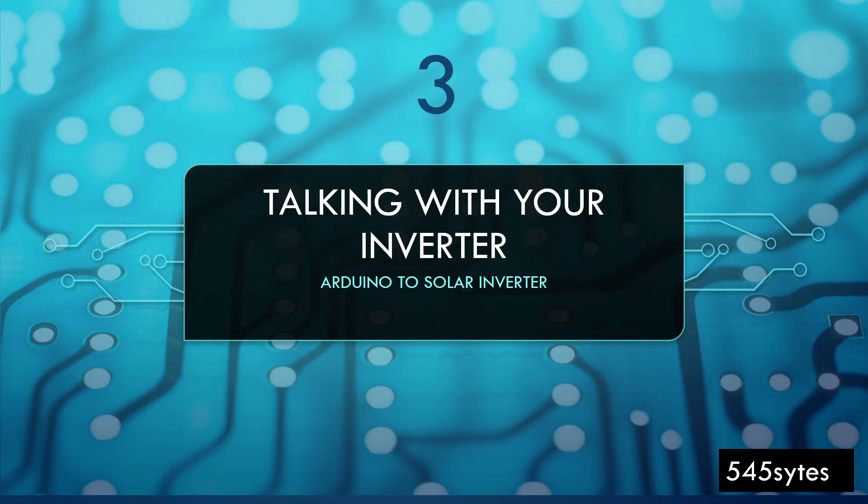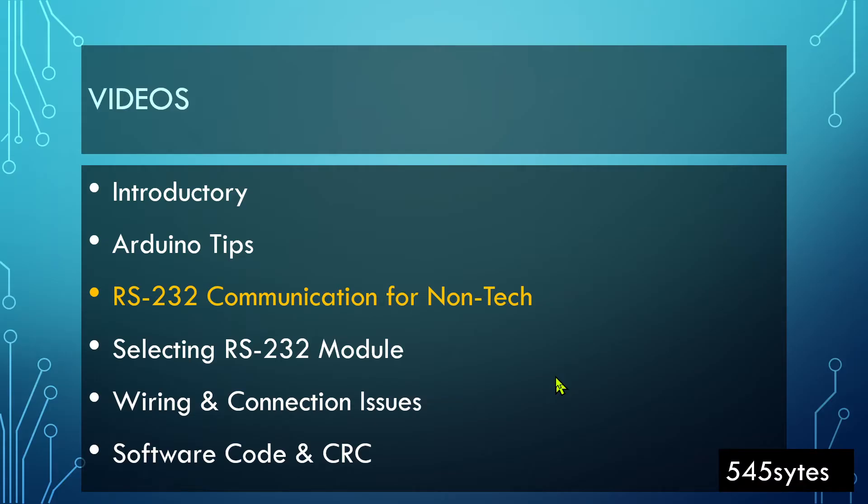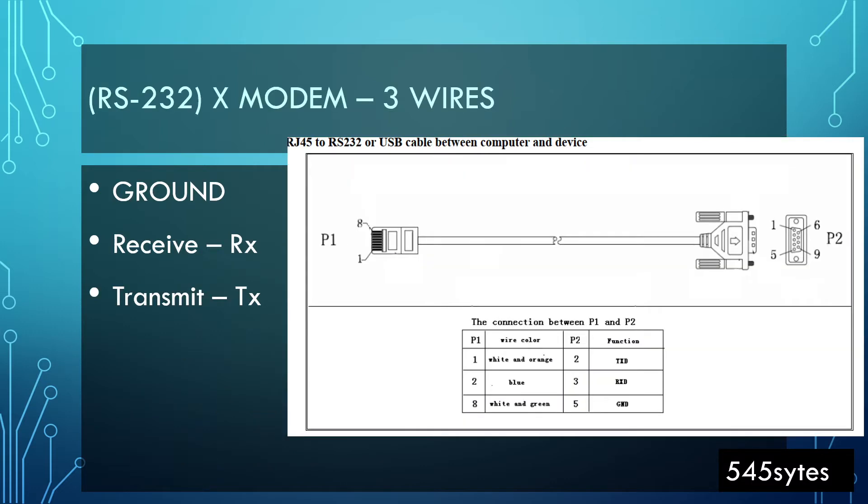Hello everyone, welcome back. This is video number three. In this video I'm going to talk about how RS232 communication works. Principally this is for non-technical people and I may not be 100% technically correct, but I think this will help out many hobbyists. First of all, you need to understand there are many protocols. The protocol which the inverter follows is X-modem, so in this video I will restrict myself to X-modem only.